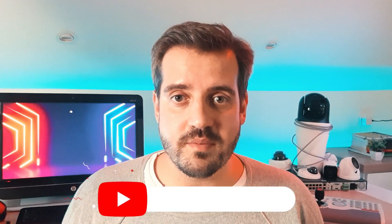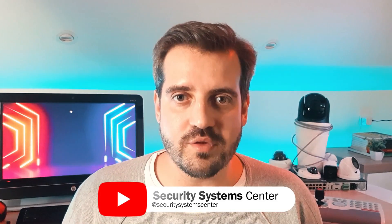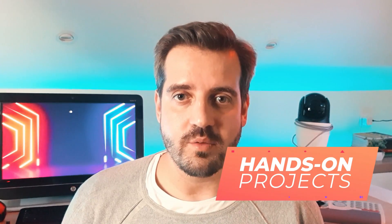I'm Marcelo from Secure Systems Center, a channel that brings you valuable information about video surveillance, access control, and intrusion. This is a video from our hands-on project series, where we do projects from scratch, so sit tight and join me on this.